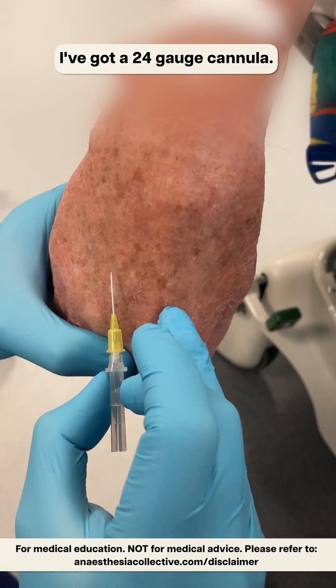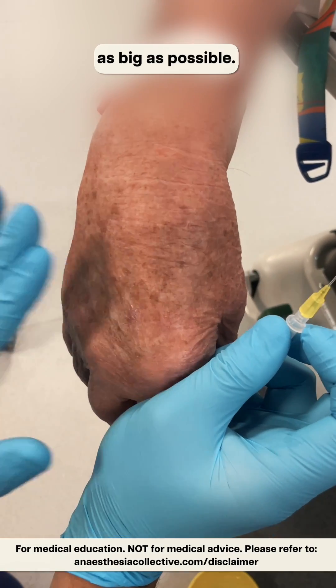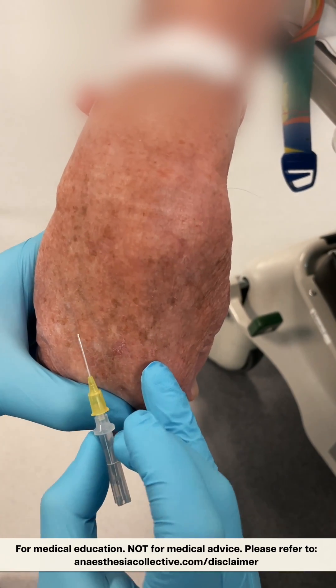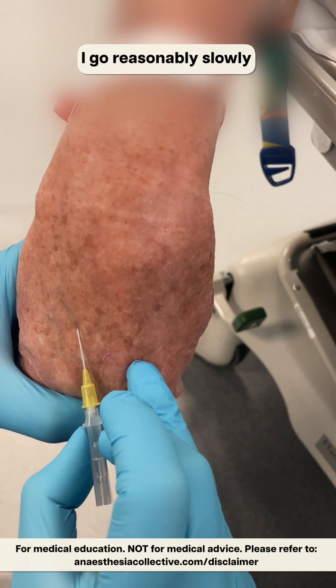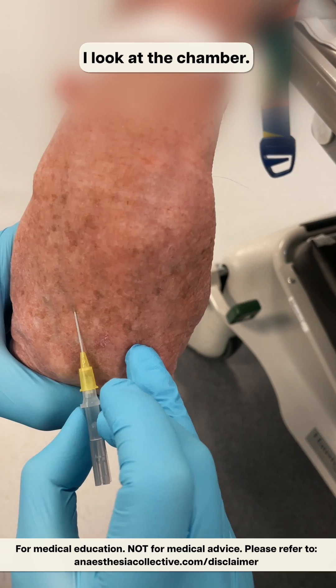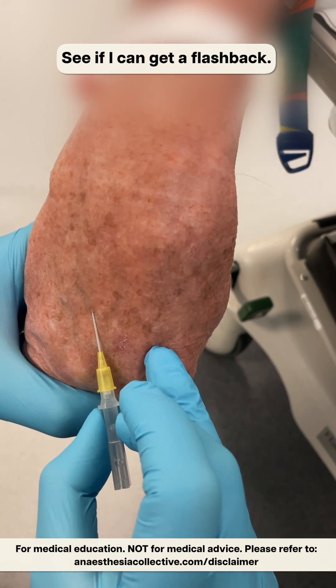I've got a 24 gauge cannula and I've put some saline to get a quick flashback. I really do want the vein as big as possible, but it's a very tiny vein. I've got a very low angle, I go reasonably slowly, and once I think I'm near where the vein is, I look at the chamber to see if I can get a flashback.